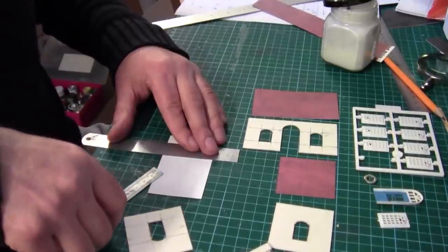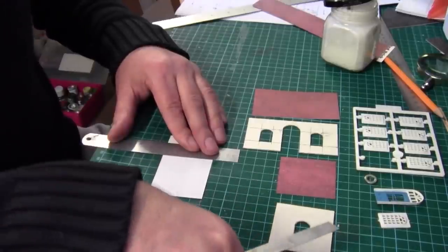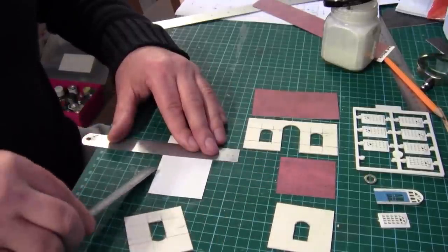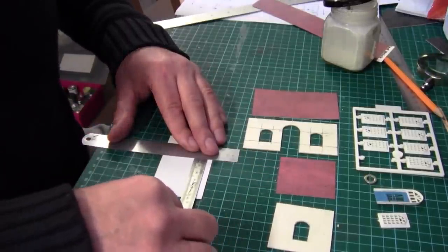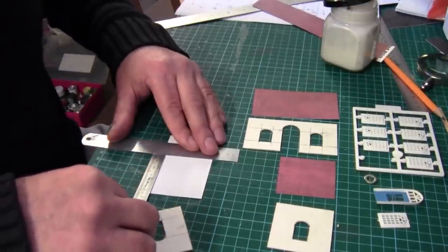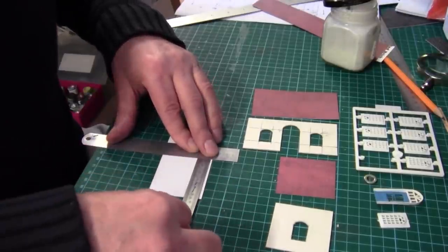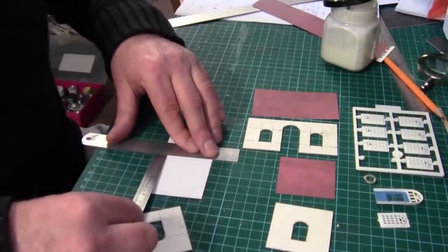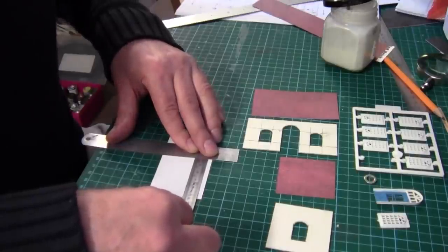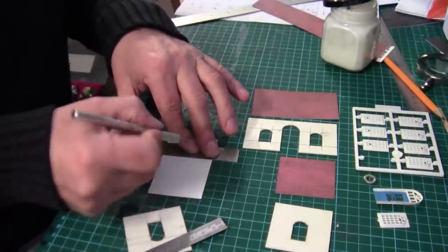So now I'm cutting the brick sheet. The front and back walls are cut exact to size, so you make them the exact width. But the side walls you make them one and a half mil longer either side, because remember at the start we reduced these by 3mm to allow for the thickness of the card and card sheet — so that's 53mm, and we'll just cut that.